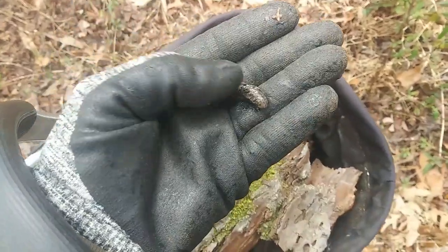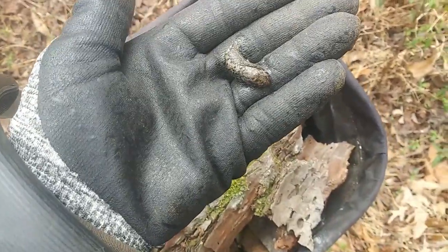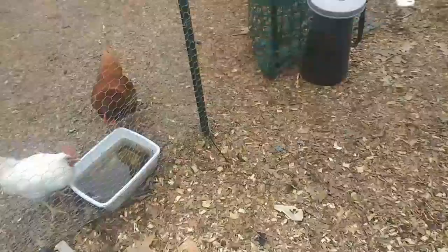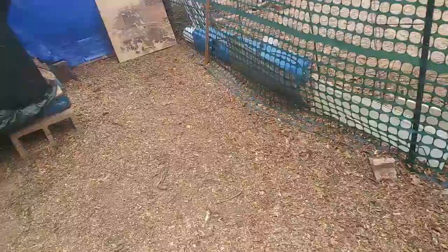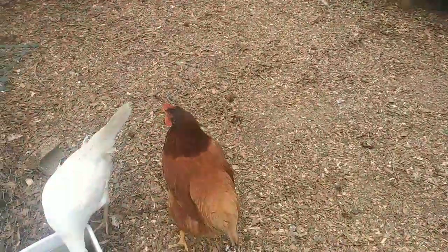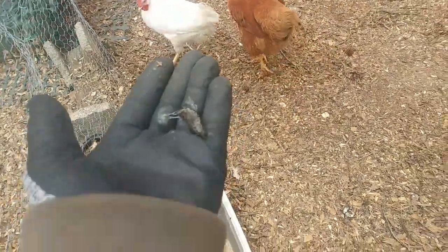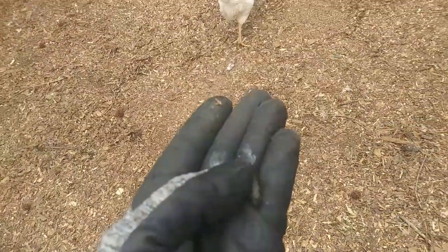Oh look — a big fat slug! I'm going to go see if I can find mama and feed it to her. There she is. I wonder if I can give it to her without anybody else getting it — let me just be sneaky about it. She's not going to come to me, let me see if I can toss it to her.